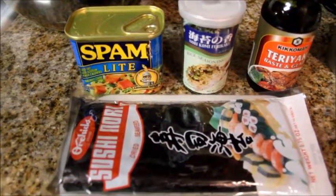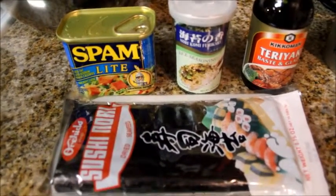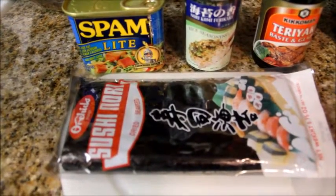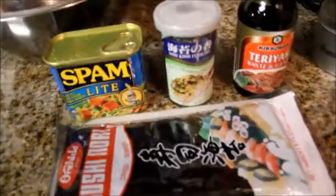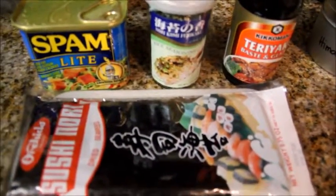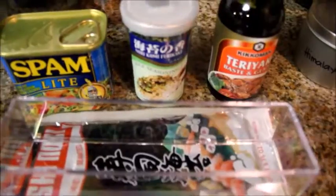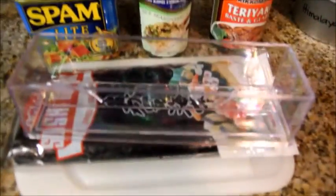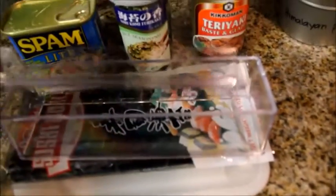We need spam, furikake, teriyaki sauce, and seaweed. And then we're also going to need the spam musubi mold. I got this from Daiso and it was $1.50 — it's very inexpensive, very cheap.